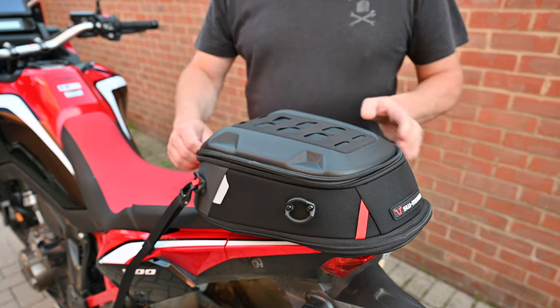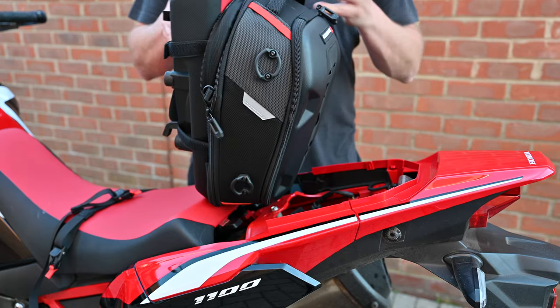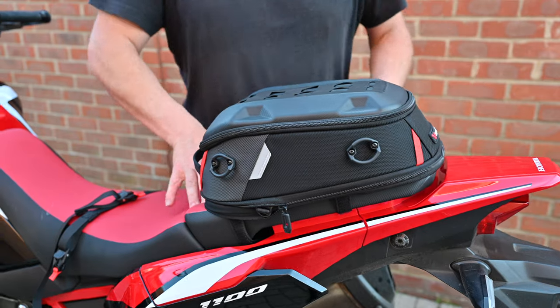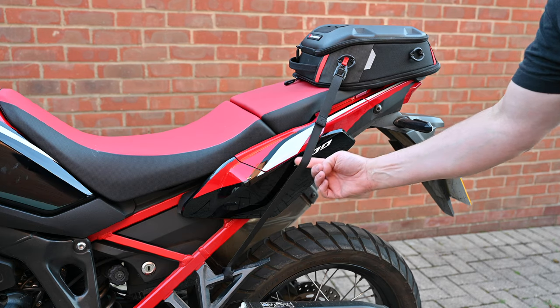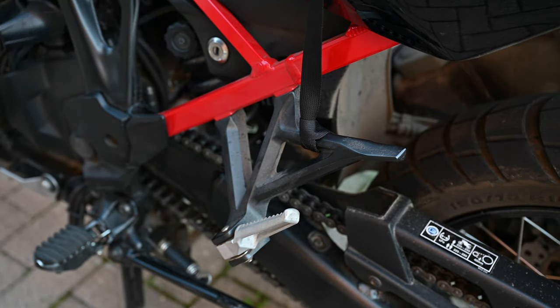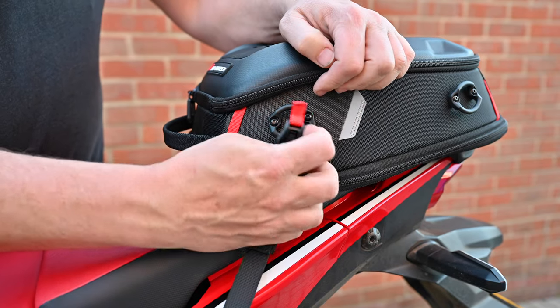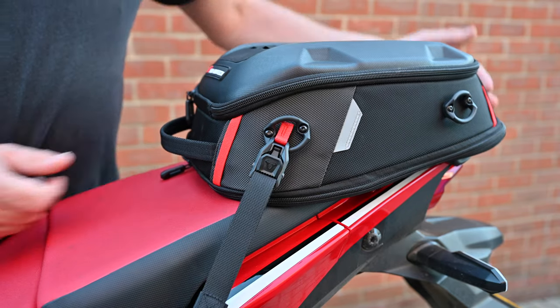In terms of features, it's pretty much identical to the Day Pack tank bag — the same EVA top lid with MOLLE, and the same interior setup: one big open space with elastic on the sides for small items. There are no cable holes, since it's designed to sit on the tail. The included lashing straps are very easy to use — a loop on one end goes around a foot hanger, and a plastic hook on the other snaps onto the mounting eyelet on the bag, with a simple push button to tighten and loosen.